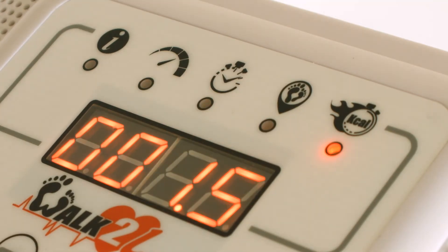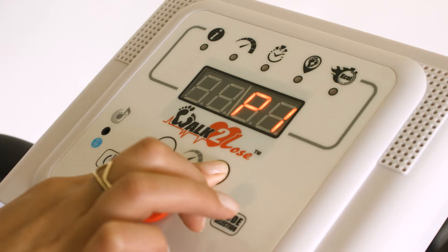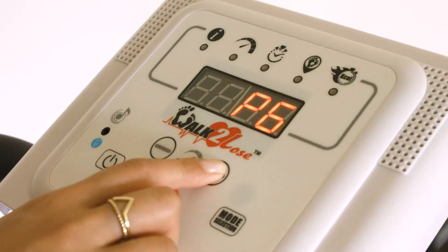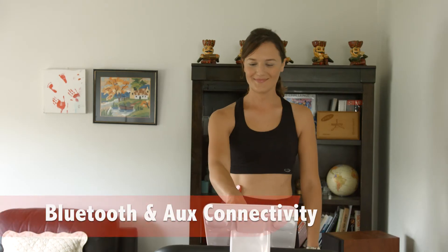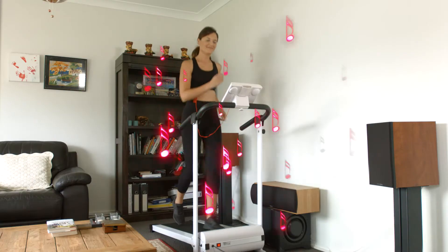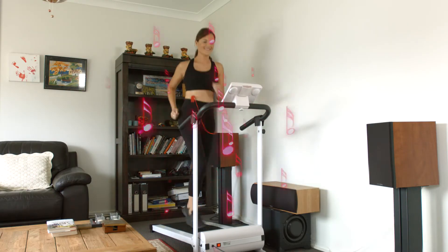calories burnt, and more. The Walk to Lose lets you choose from six different preset modes with just the touch of a button. The state-of-the-art entertainment system with integrated Bluetooth connectivity allows you to walk or run to the sounds of high-quality music through the built-in speakers.